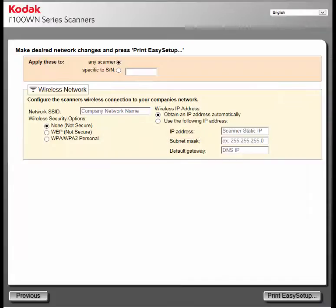For this example, I'm going to select Specific to Serial Number. This means that only that scanner will be able to take on the settings from the Easy Setup configuration sheet when it is scanned in Easy Setup mode. I need to enter the serial number of the scanner. If another scanner scans the same Easy Setup configuration sheet while in Easy Setup mode, the settings will be ignored.